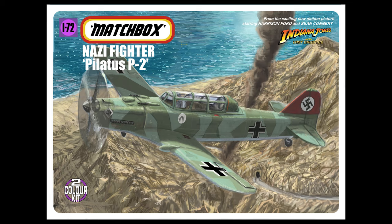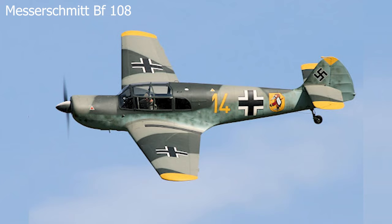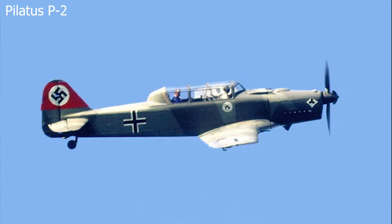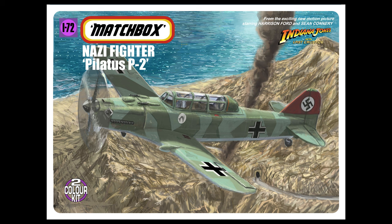The two German fighter planes they dogfight are not really identified in the film; they probably should be Messerschmitt 109s but they're not even Messerschmitt 108s. These things look nothing like fighter planes - apparently they're actually a Pilatus P.2, Swiss military trainers. I didn't know the Swiss even had an air force, but it's a Swiss trainer which probably explains why it doesn't look too much like an aggressive Nazi fighter plane. It's a fun sequence that happens over the desert and I tried to depict that in the artwork.